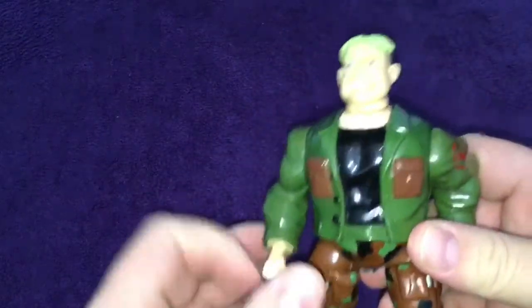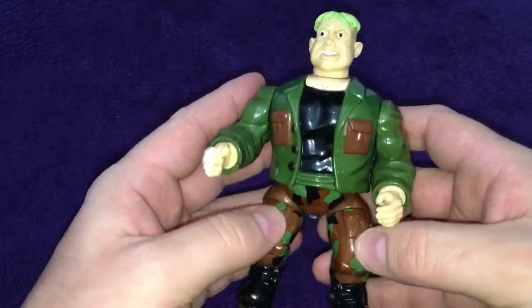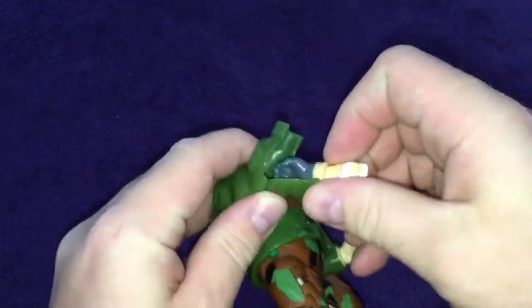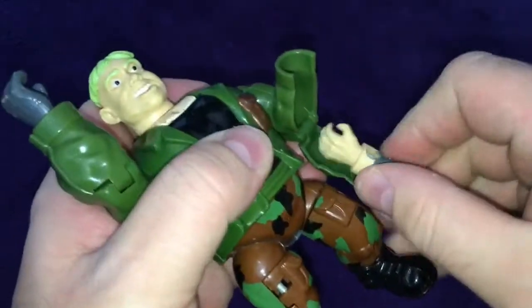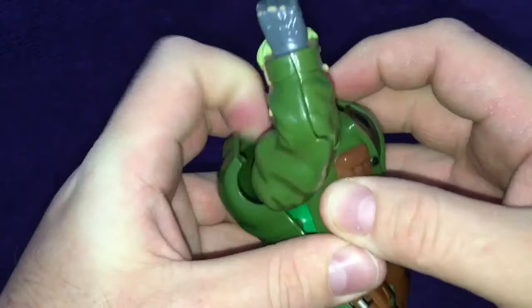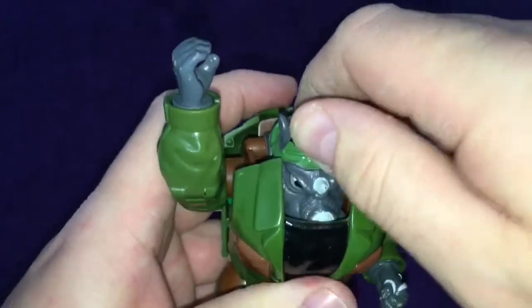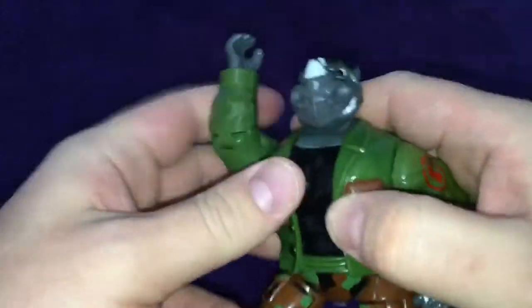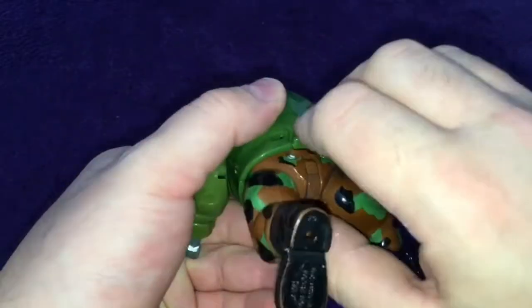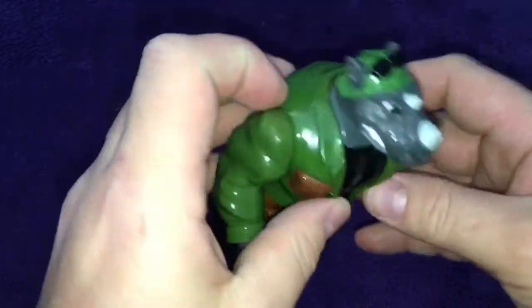For all you turtle fans out there, we've got Rocksteady, with a little Foot Soldier badge. This is Rocksteady before the mutation, and it does actually mutate — in quick time — into Rocksteady. He's a bit broken because his front chest section comes off quite easily. But get that together, push him back and there we go — we've got Rocksteady. He actually has a tail as well, which is pretty cool. I do have a Donatello one too, he's quite cool and pretty meaty.